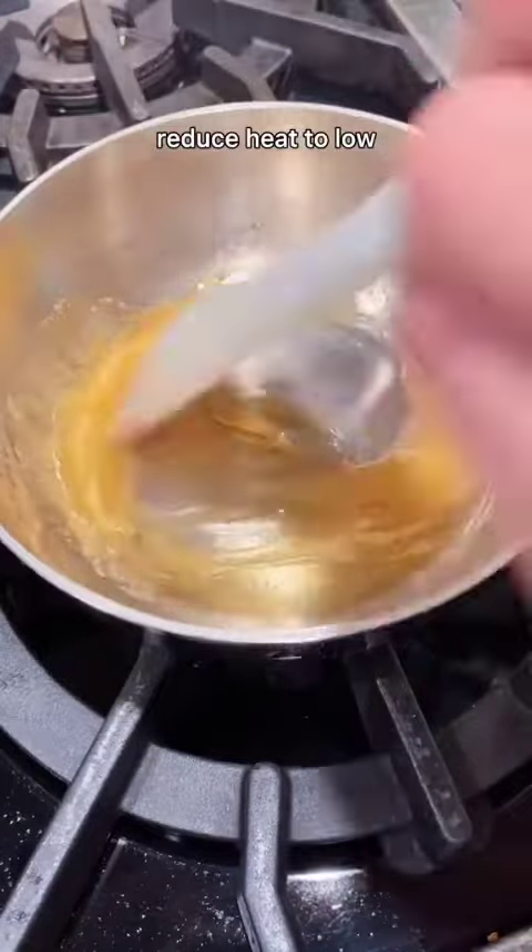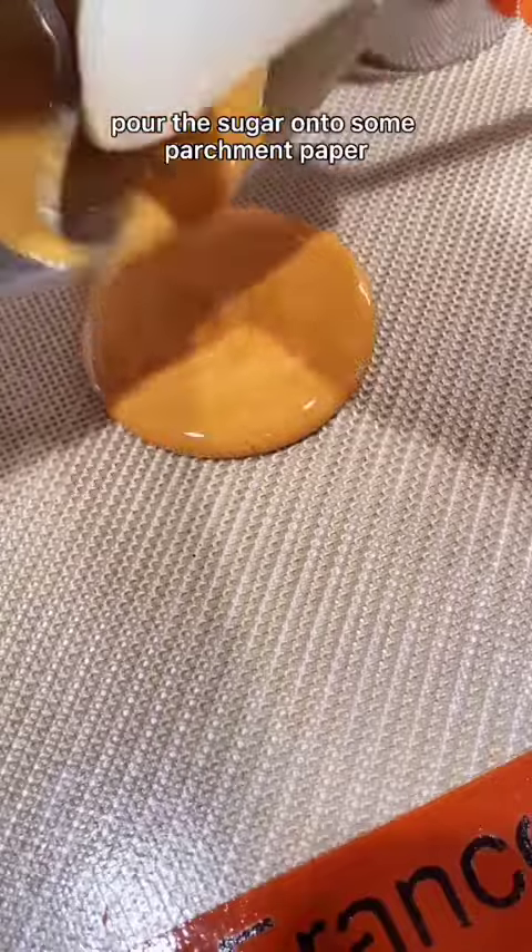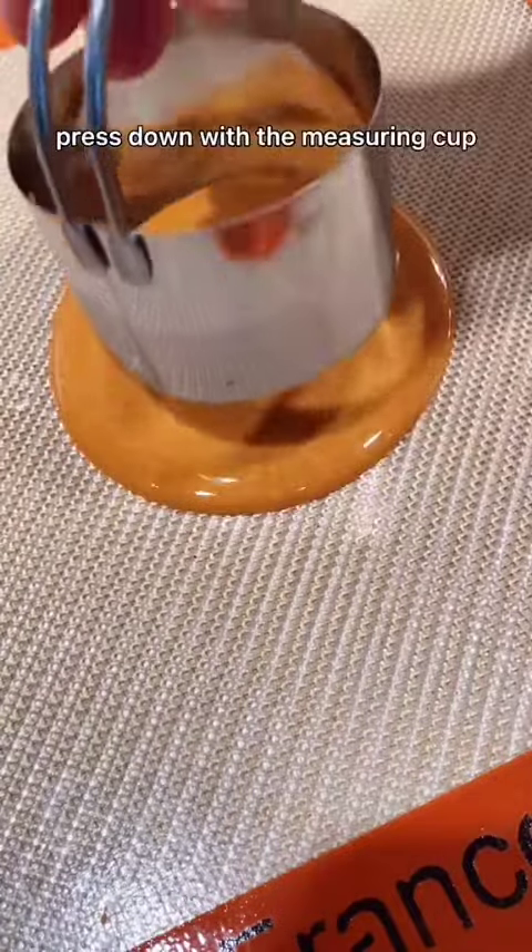Add a small pinch of baking soda, reduce heat to low, pour the sugar onto some parchment paper, and after 15 seconds, press down with a measuring cup.